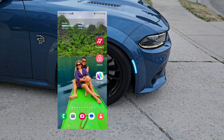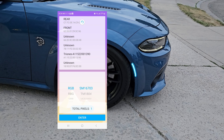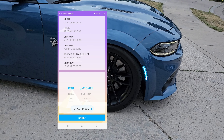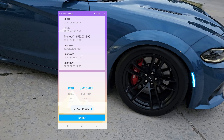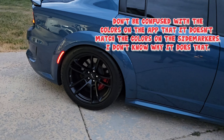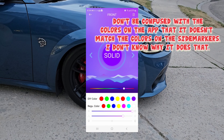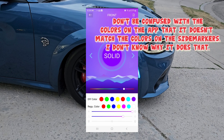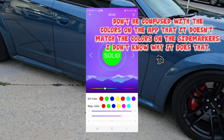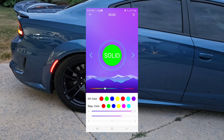This is the app right here — LED you. You open it and you can see it's still solid blue right now. In the front it's solid red. I'll connect to the front. It wasn't connecting at first but now it's connected, so the front is solid. I connect to the rear and the rear is solid too.